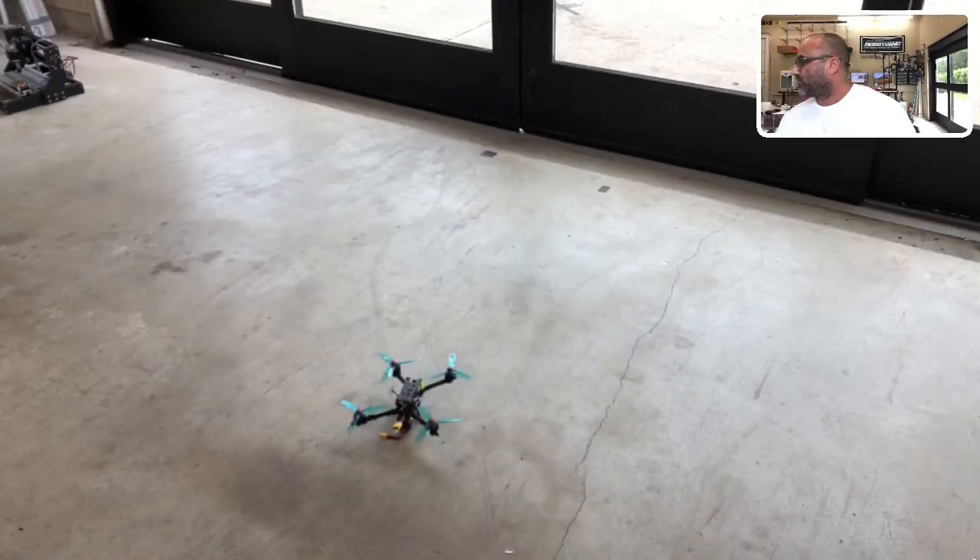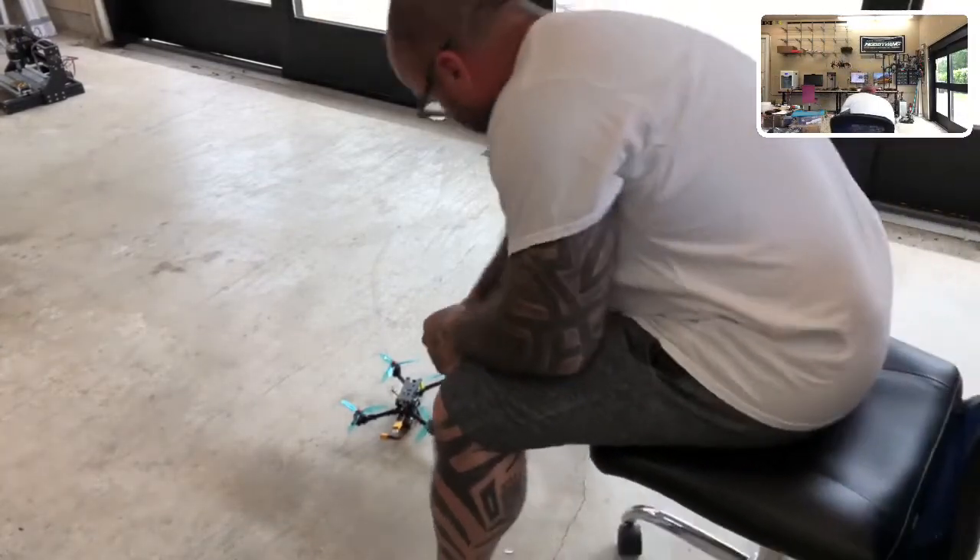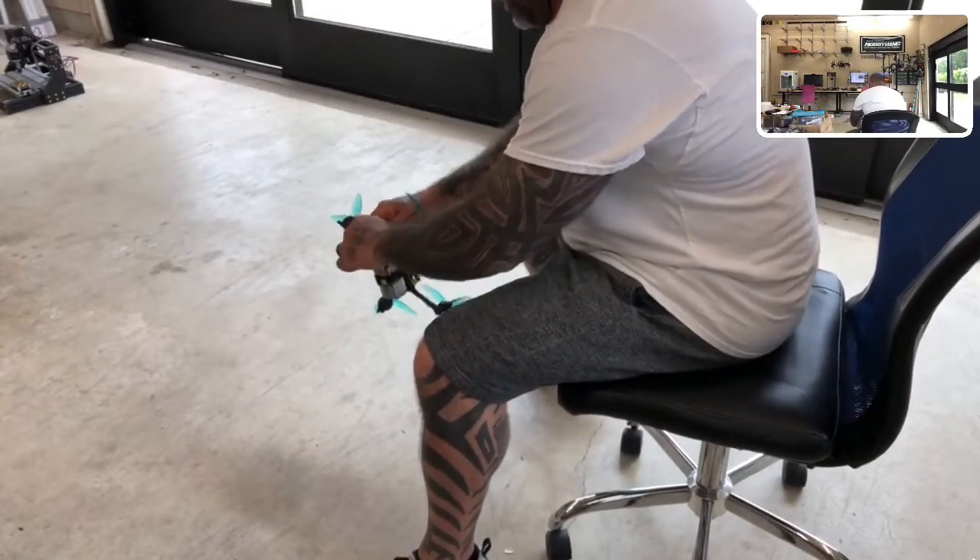So we have it sitting like this — there it is right there. That is pretty much ready to go. I am going to just plug it in real quick and see what happens.